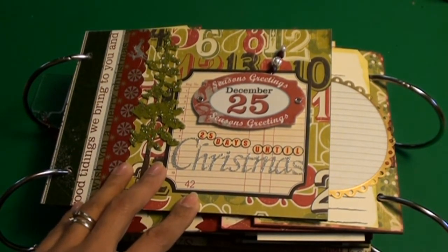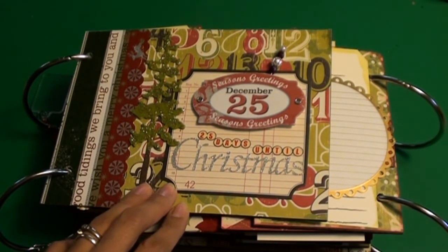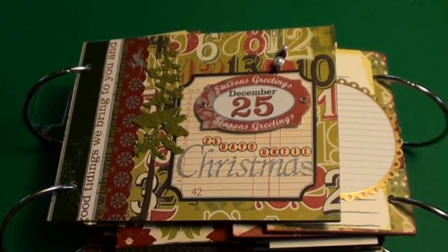I think she sent a DVD with it and then an instruction booklet. Just amazing.